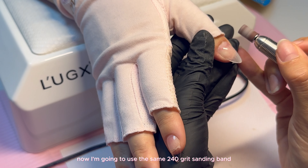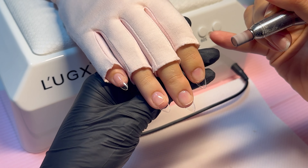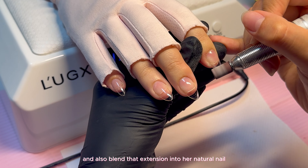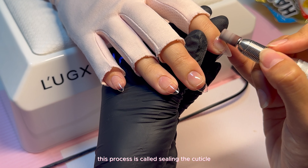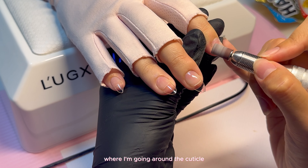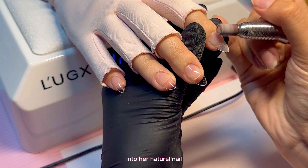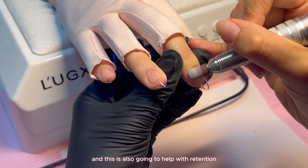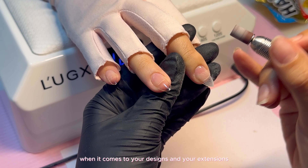I'm going to use the same 240 grit sanding band to buff the extensions and also blend the extension into her natural nail. This process is called sealing the cuticle — going around the cuticle and making sure it's blending seamlessly into her natural nail. This is also going to help with retention when it comes to your designs and your extensions.